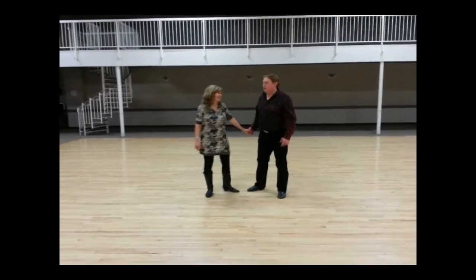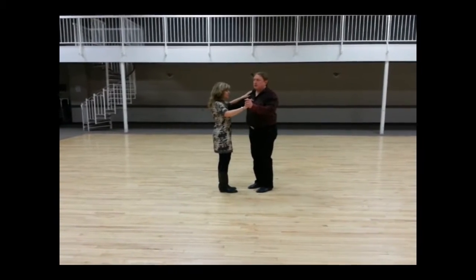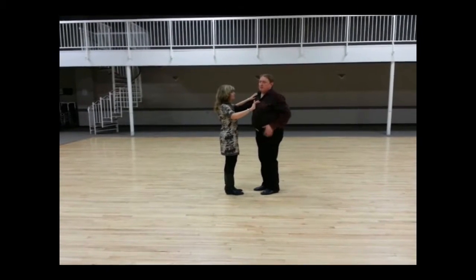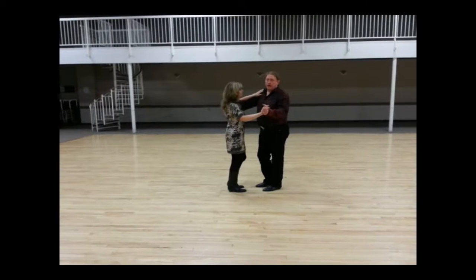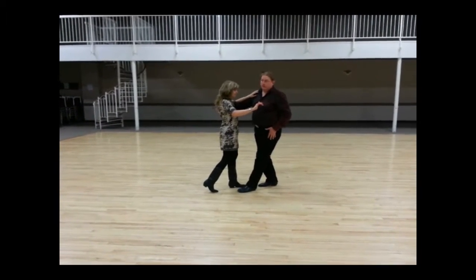We talked a lot about your basic footwork and how to start — making sure that everybody has a starter step so that when you get up on the floor you both know you're going to be taking the same steps. We talked about the guys putting all their weight, doing a hold on their left, a hold on their right, so they step forward with their left and the ladies are stepping back with their right foot to start.